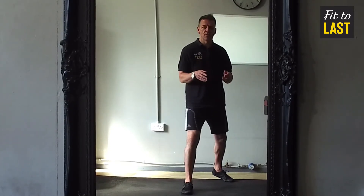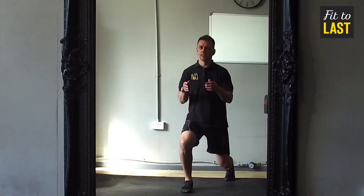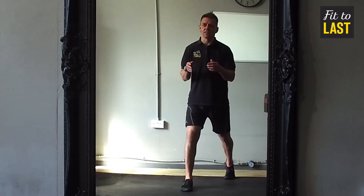So next time you're lunging, use that mirror, twist that foot around and lunge to your heart's content.